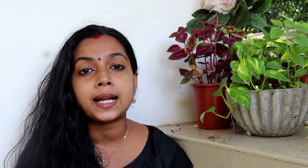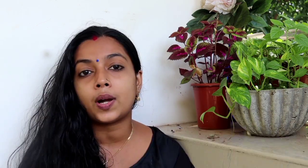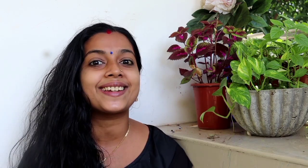It is a hair growth pack. I am going to show skin whitening, black mark and suntan removal, skin whitening oil, skin whitening pack, and the hair growth pack.